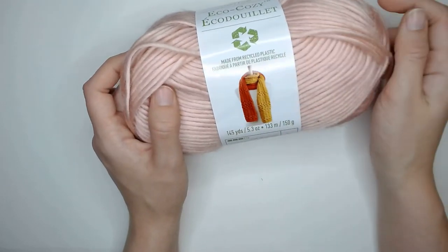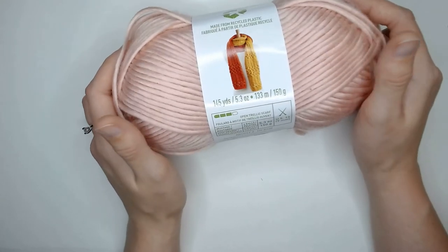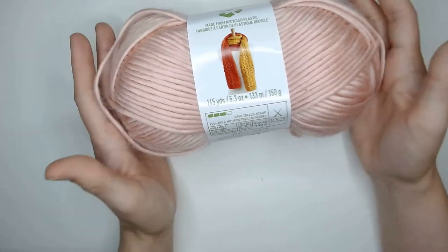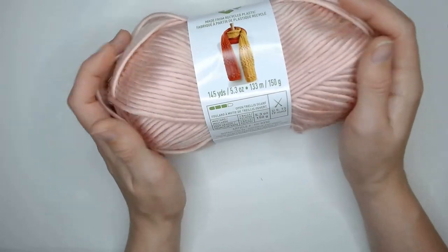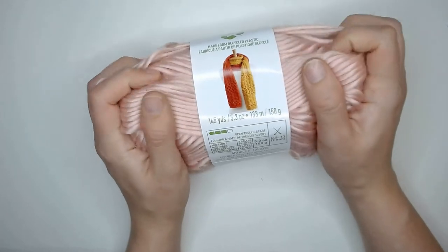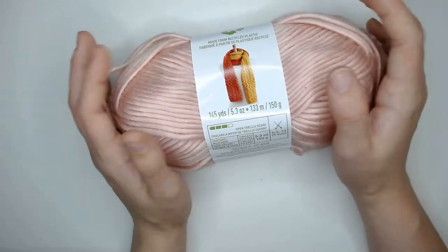In this ball you get 145 yards and the whole thing is 150 grams in weight. It's a pretty thin and light yarn, but again it just feels like plastic. It doesn't feel soft — it feels very, very scratchy, even scratchier than the itchiest wool that I've ever felt.